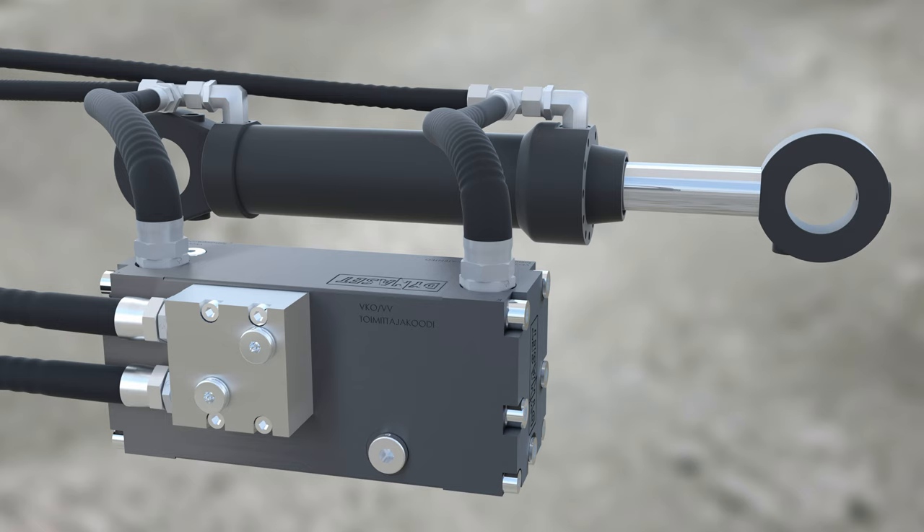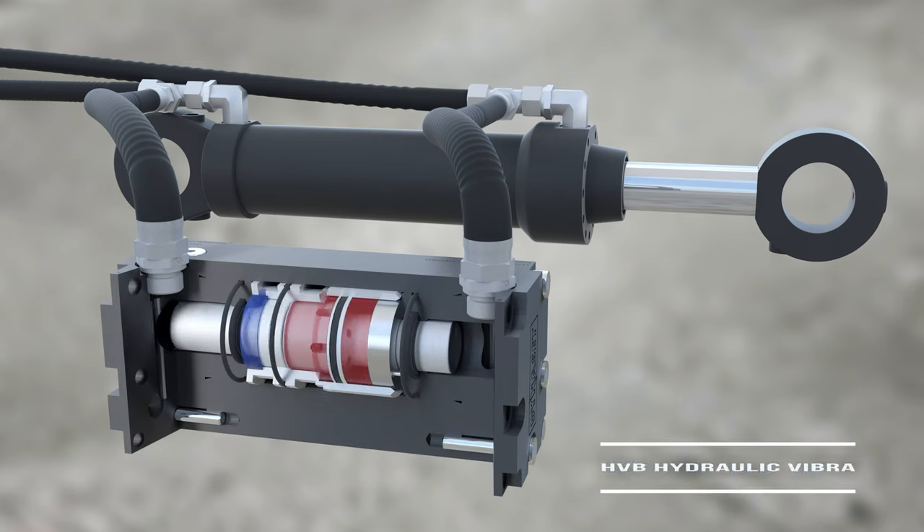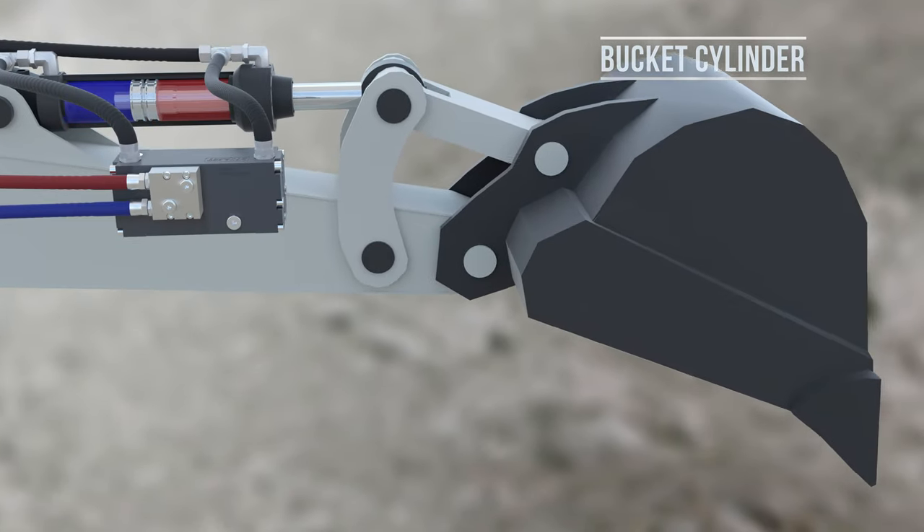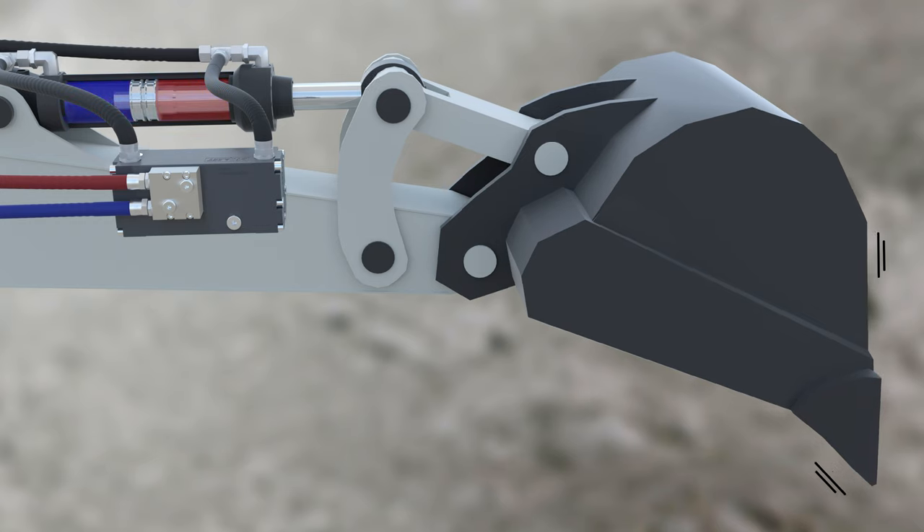Hydraulic vibration pump is powered by hydraulics of an excavator. The vibration pump is connected to a hydraulic auxiliary line and output parallel to a bucket cylinder. It creates an oscillation in the bucket cylinder's hydraulic supply, which generates vibration.